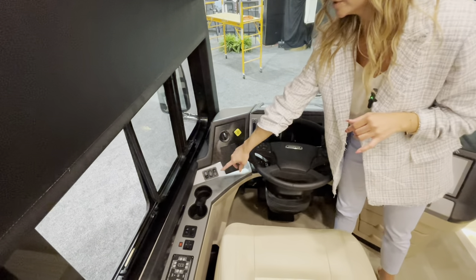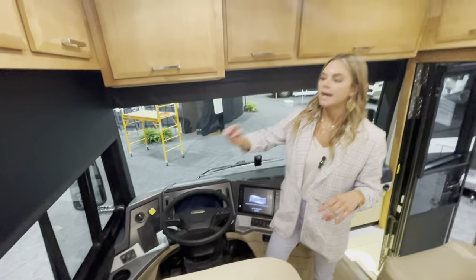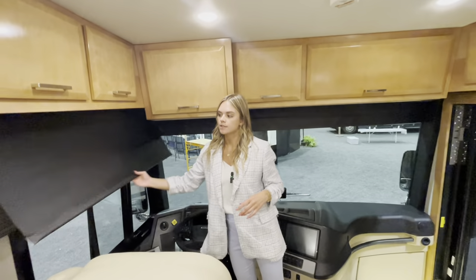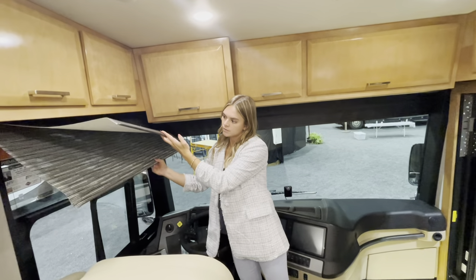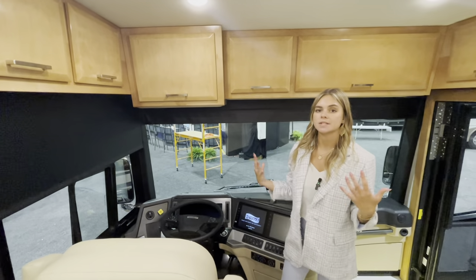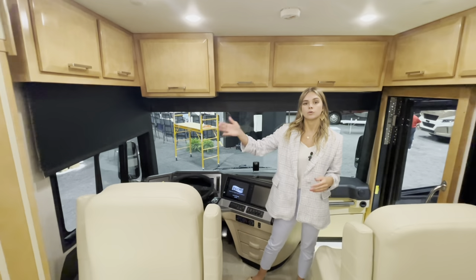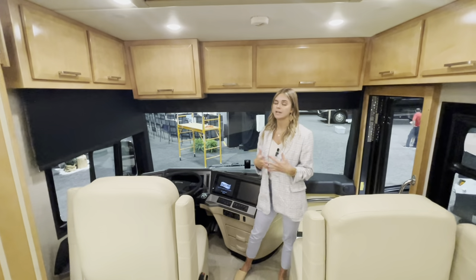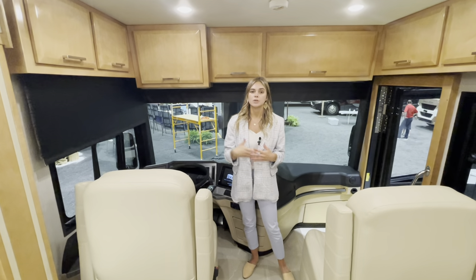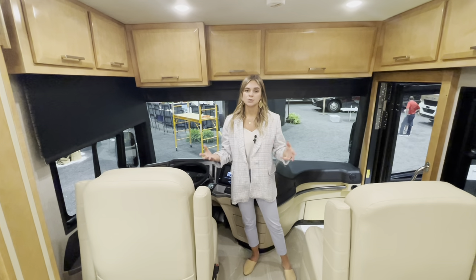You can see the night and day shades that you can pull down. You're also going to have the JBL sound system throughout with Harman products, just like last year. You'll have your owner support line — for technical questions you can call Monday through Friday, and on weekends there is a 24/7 line available even if it's not your specific rep.